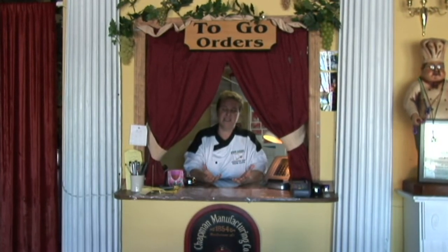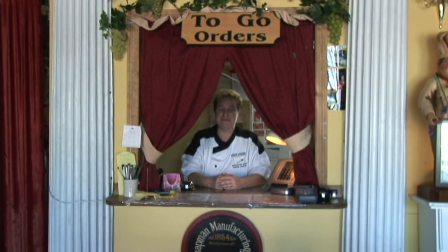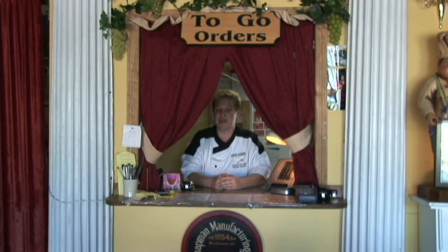See, wasn't that easy? Keeping parsley fresh is not as hard as you thought, right? Once again, I'm Paige Chafin from Roman Gardens in St. Pete. Have a great day.